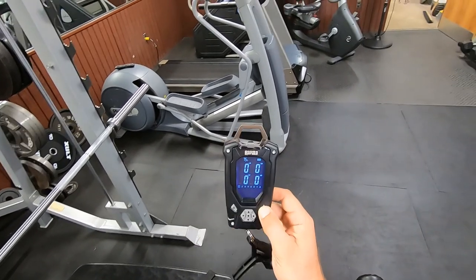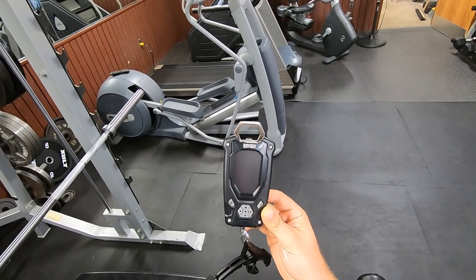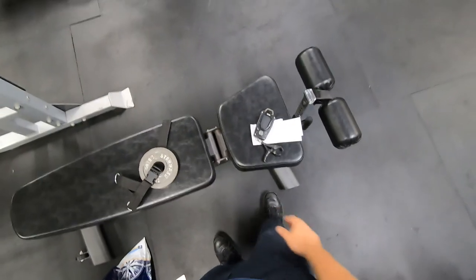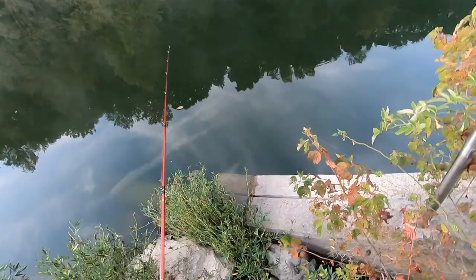Now to turn this off, you're going to hold it down until it turns off. And that is it — thanks for watching. We'll go and catch a fish tomorrow and weigh it. Thanks.